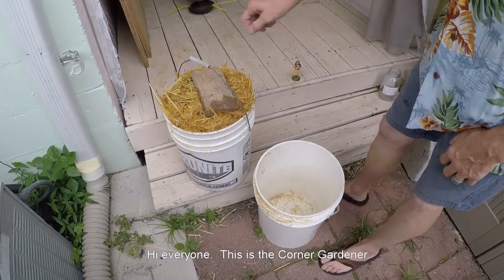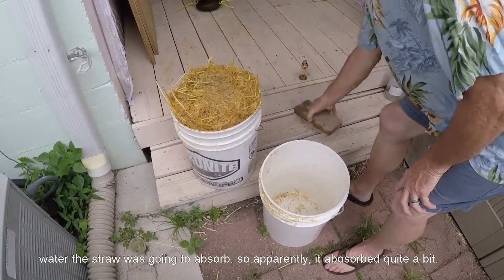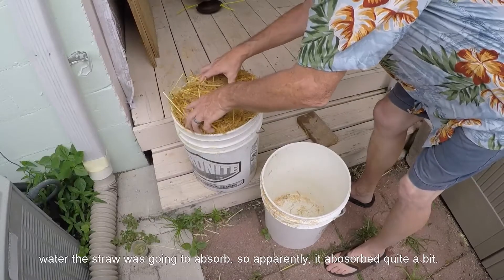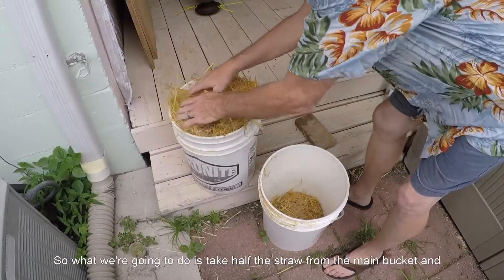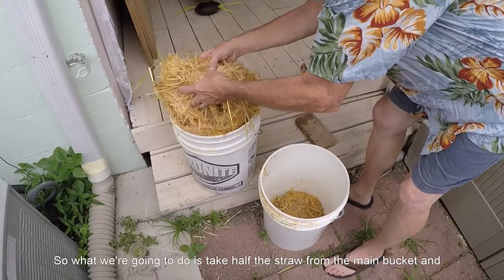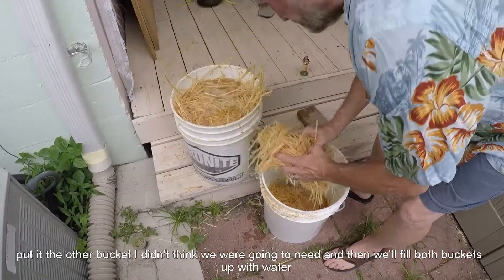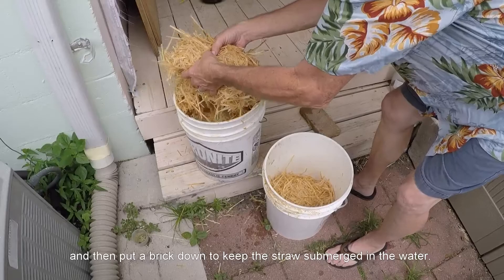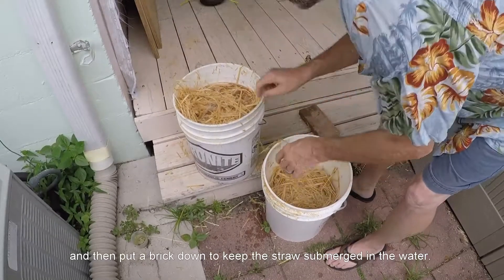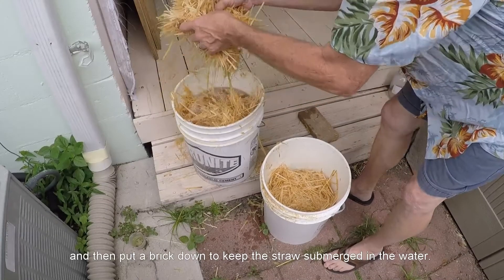Hi, everyone. This is the Corner Gardener. If you remember from the other day, I mentioned that I wasn't sure how much water the straw was going to absorb — so apparently it absorbed quite a bit. What we're going to do is take half the straw from one bucket and put it in the other bucket I didn't think we were going to need, then fill both buckets up with water and put a brick down to keep the straw submerged in the water.